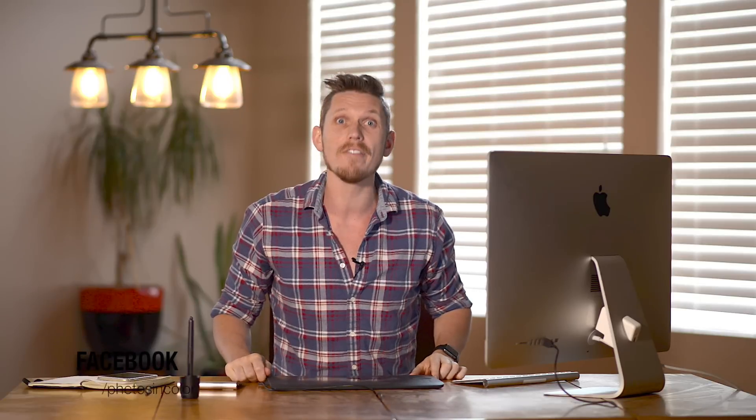Okay so I know it's coming into summer and this is a winter photo, but it is a community edit that I should have done a long time ago. This photograph was sent in by somebody from the PhotosInColor community and they sent it in by the PhotosInColor Facebook page.